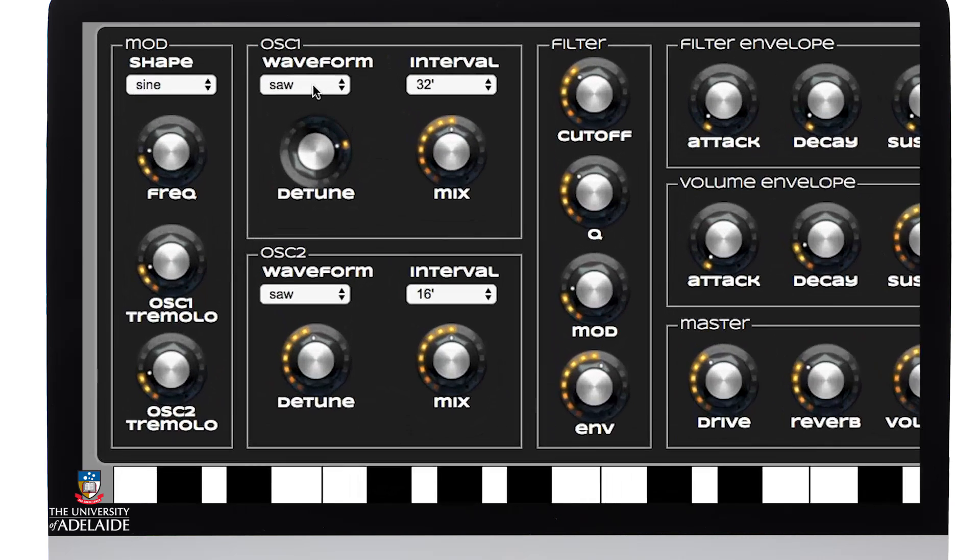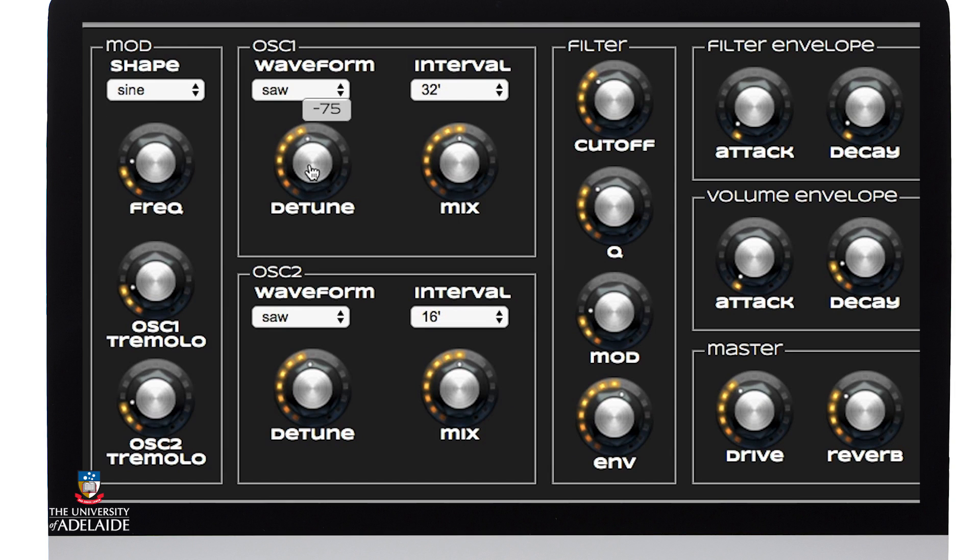The first thing I'm going to do is pull the detuning of each oscillator more closely together. It doesn't matter if they're not perfectly aligned, just as long as they're closer to what's called being in unison, or the same pitch.